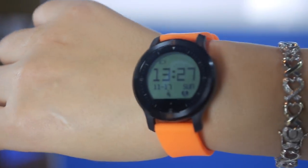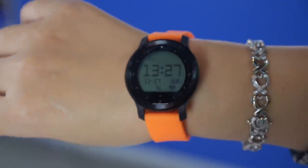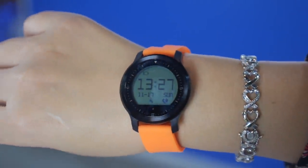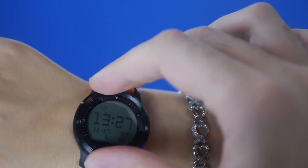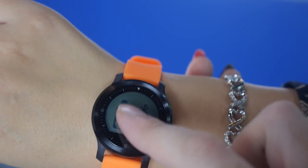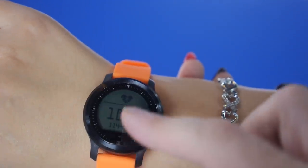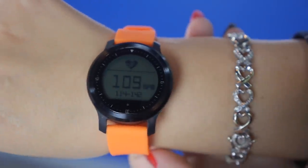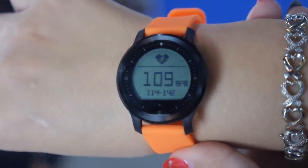We hope to add more functionality through the app. Many smartwatches have too many complex functions, but this one is simple and easy to use, and it connects with both iOS and Android. You can swipe through the UI features, and in the heart rate section you can see a continuous graph on the phone — that's a very important function.